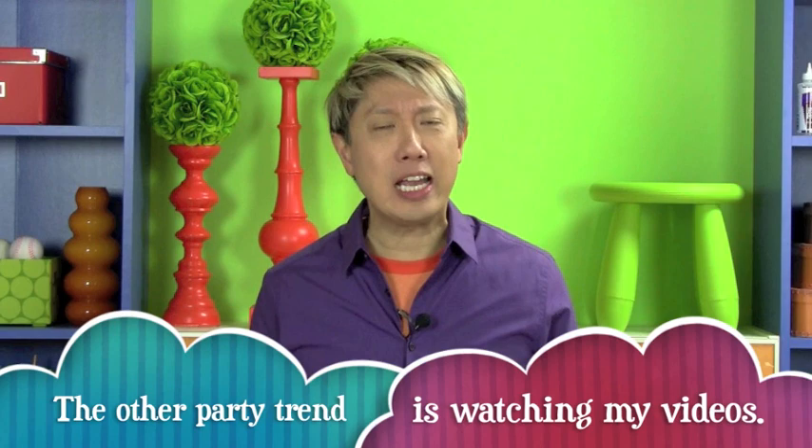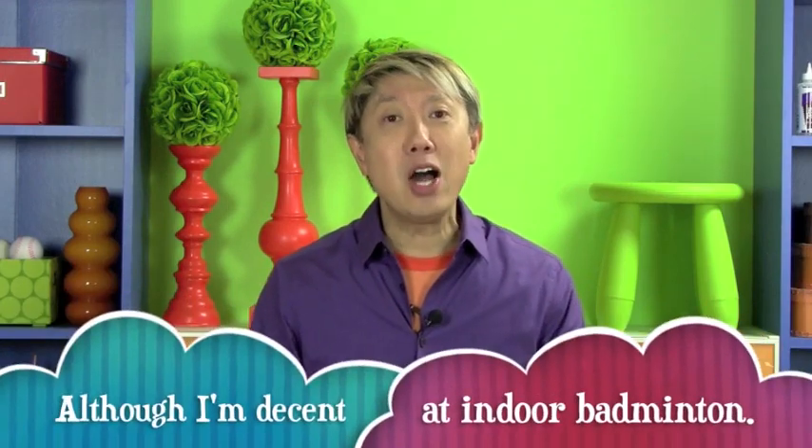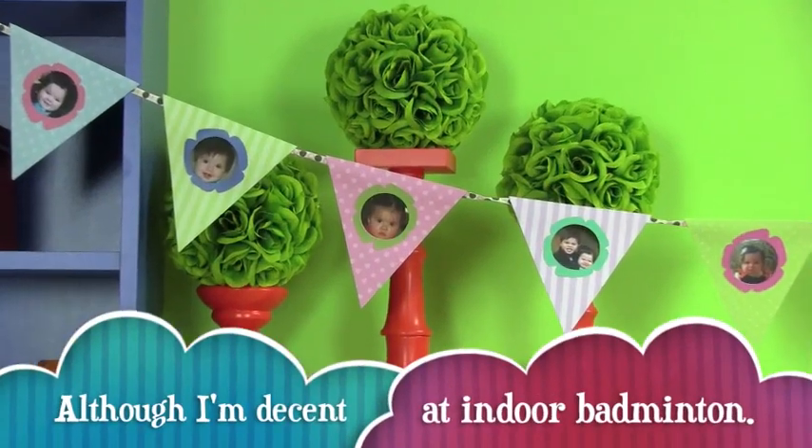Do you know what the hottest trend in parties right now is? It's bunting. Bunting. Now, I'm not talking about the bunting that you do in baseball — not that I'm such a big jock or anything like that. I'm talking about those banners that you see at parties where they hang these little flags on them.